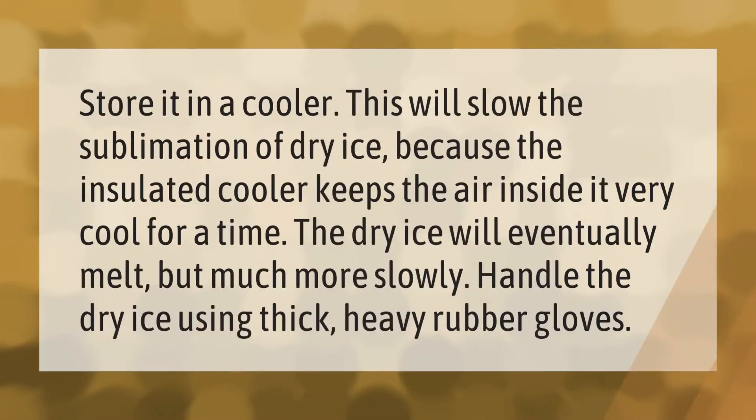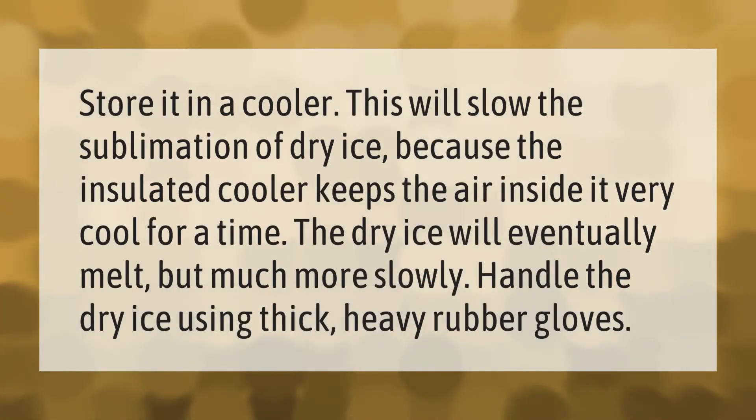Store it in a cooler — this will slow the sublimation of dry ice because the insulated cooler keeps the air inside it very cool. The dry ice will eventually melt, but much more slowly.